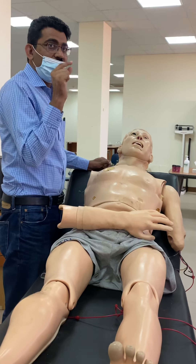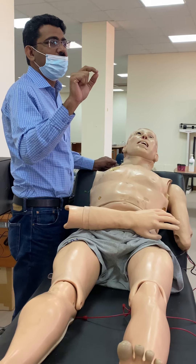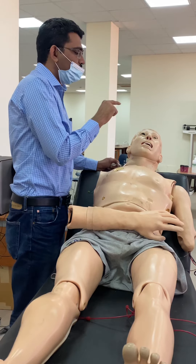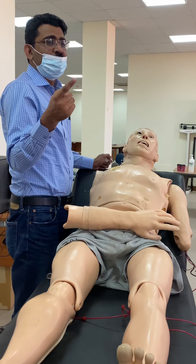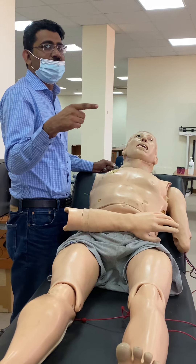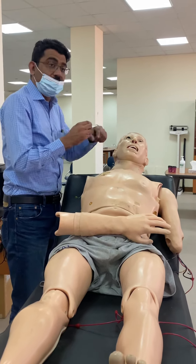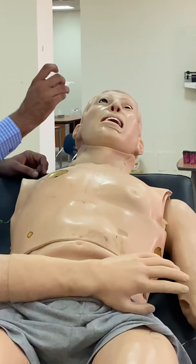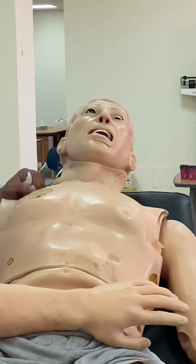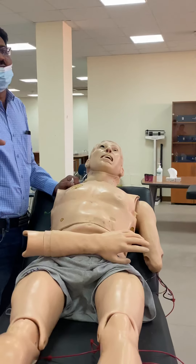You check the corneal and conjunctival reflex by touching the cornea and conjunctiva with a small piece of cotton. This will be a little irritating for the patient, so tell them before checking. From the side, just touch the cornea. The normal response is blinking - the patient will blink. This is the corneal reflex.